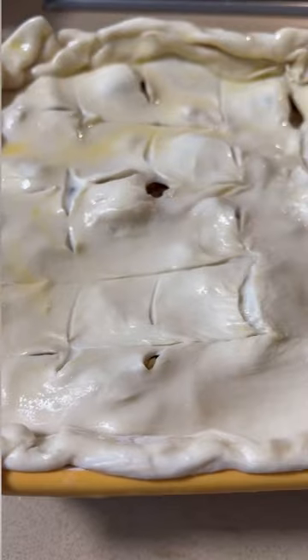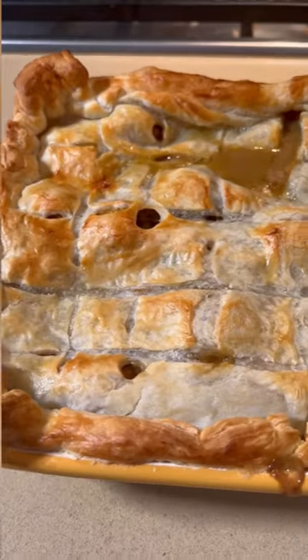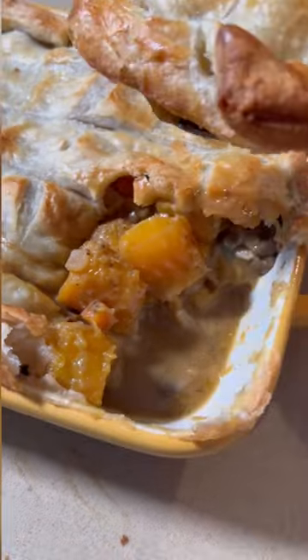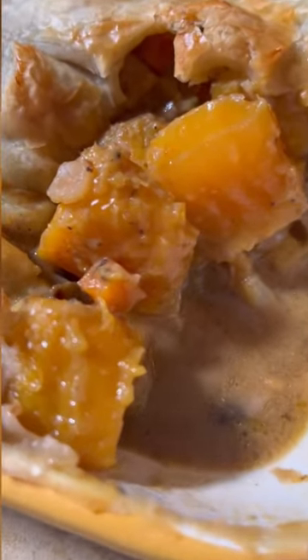Paint on that egg wash like you're Picasso, then it goes in the oven at 400 degrees for about 20 minutes. Make two of these — freeze one for a busy night — and happy cooking!